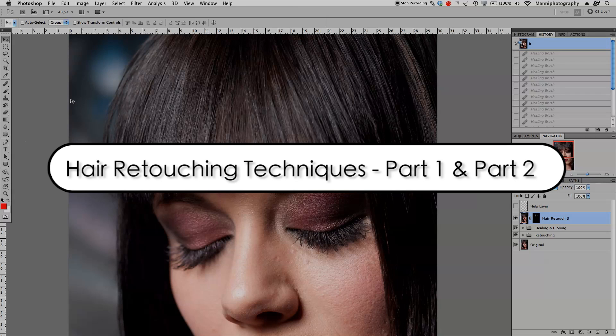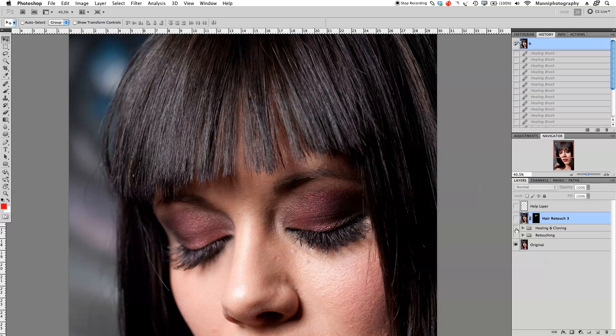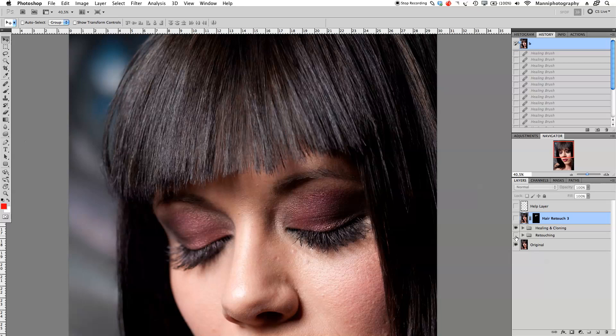If you haven't seen part one and two, please fall back in the blogs and have a look. In part one we showed you guys how to do the cleaning up of plain normal hair. Part two is all about how to fix holes and how to duplicate more hairs and merge them in.